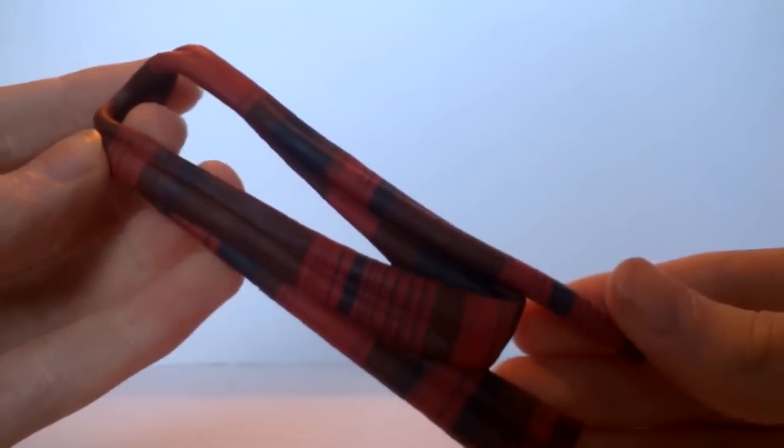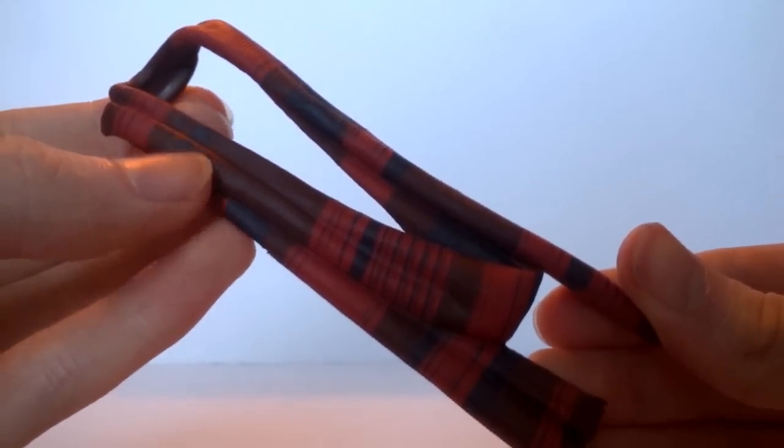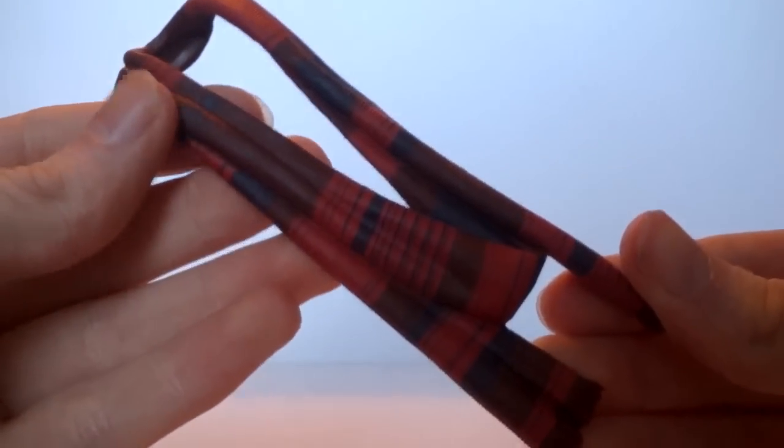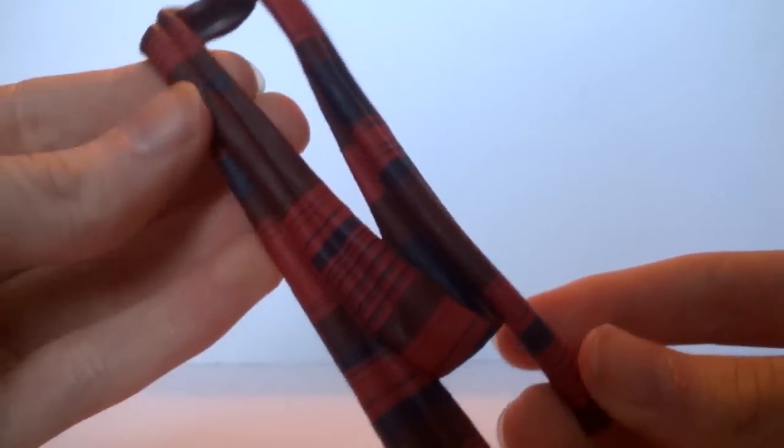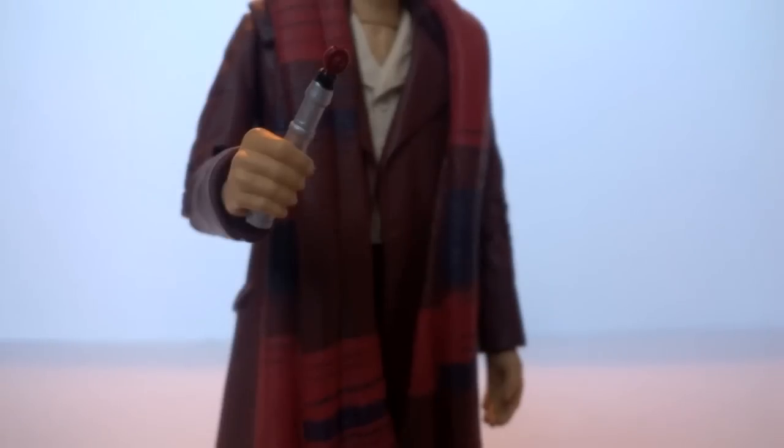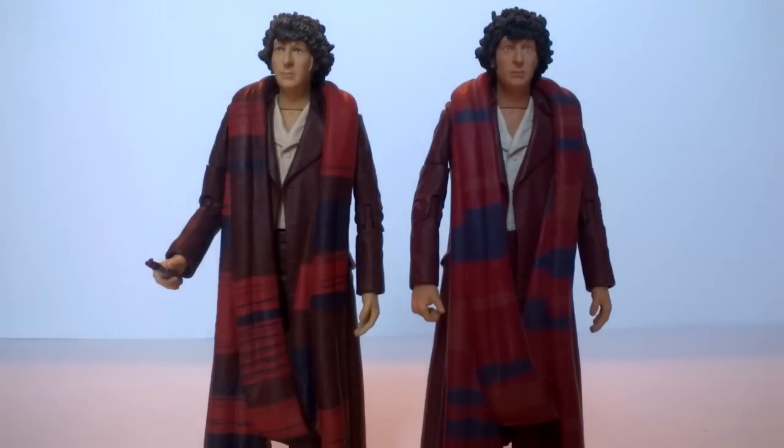No Season 18 Tom Baker figure would be complete without his scarf — again exactly the same sculpt as the original, all one piece, with lots of different bits of burgundy detail. What's nice to see is that it's a lot more precise; we have the same creasing details, and this time a few more of the smaller details including lines in the individual pieces, making it look a lot more accurate to the series. The figure comes with the sonic screwdriver with the red emitter and the black line.